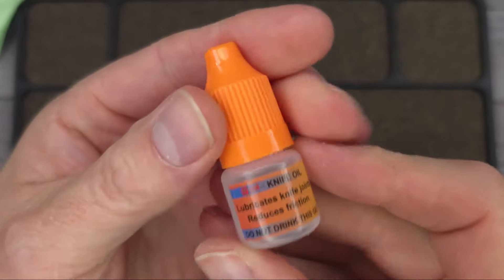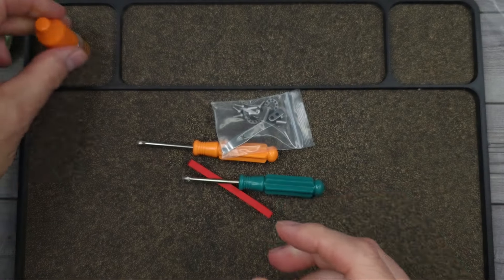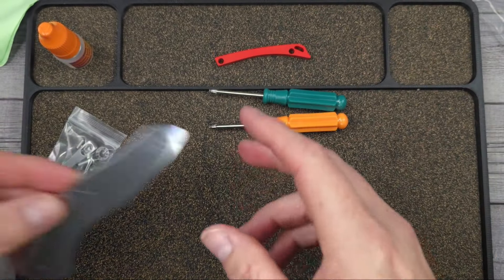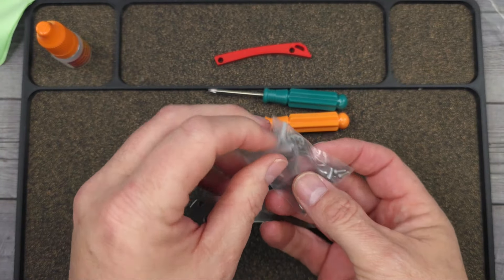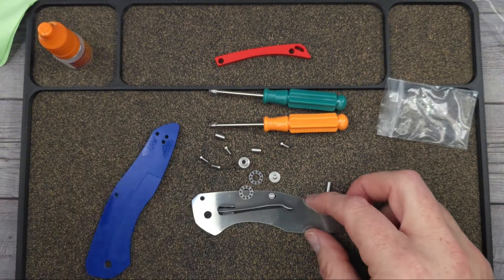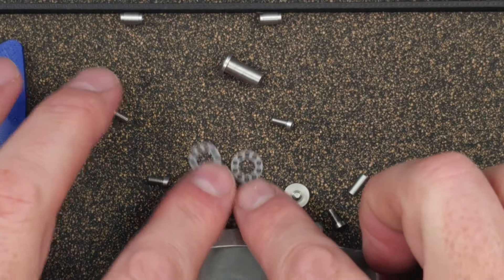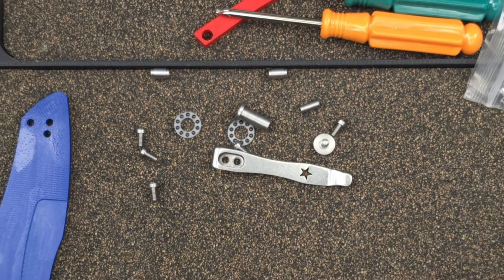It comes with knife oil — lubricates knife joints, reduces friction. You have a T6 and a T8. You have a red back spacer if you want one. This is the coolest thing ever. I also love the fact that it comes with ceramic bearings — not steel bearings, ceramic bearings. Here's all the parts you need, and I'll show you how to put it together. It's not difficult at all. This is going to be very exciting.